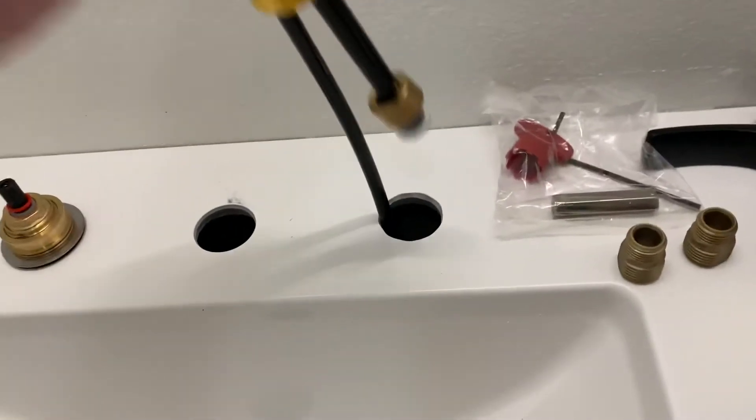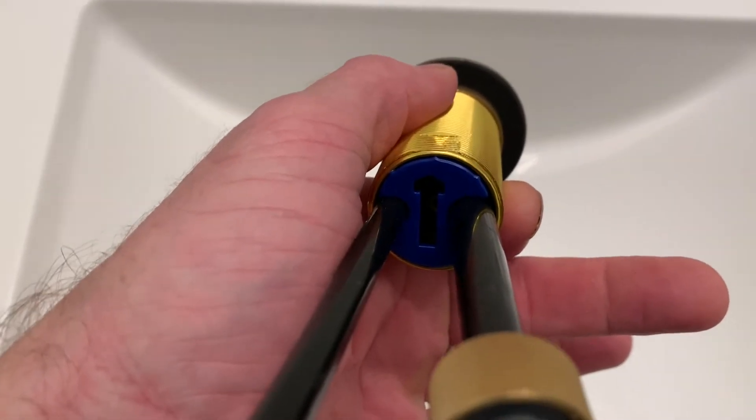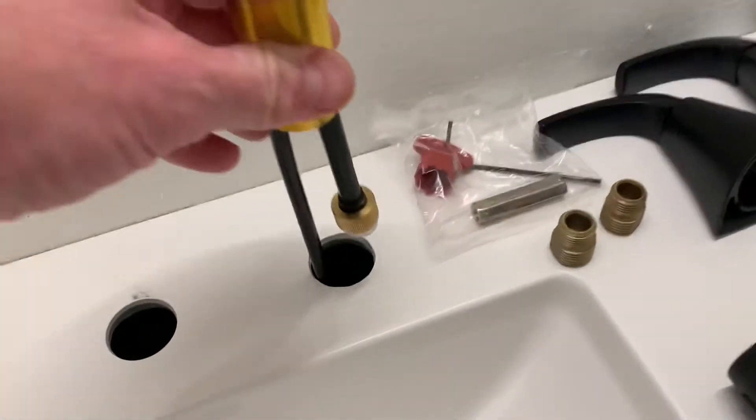Of course, we're going to do the same thing for the cold — put that down there. Take that little thing off. The other thing to take into consideration — I pulled this out just so I can show you — is that those arrows need to be facing the sink that way, to make sure the handles align.